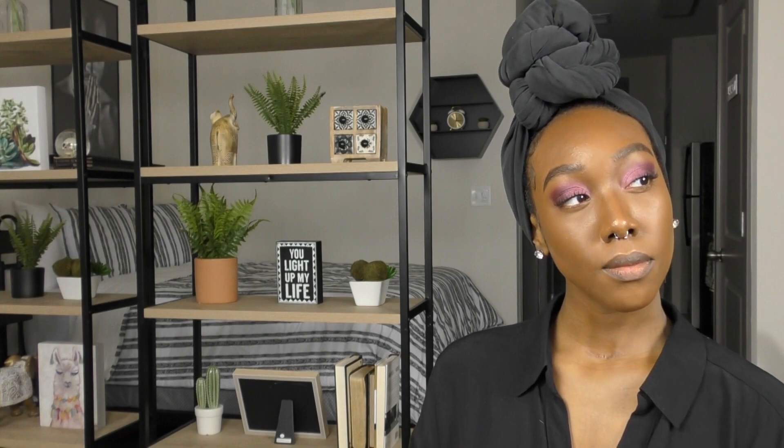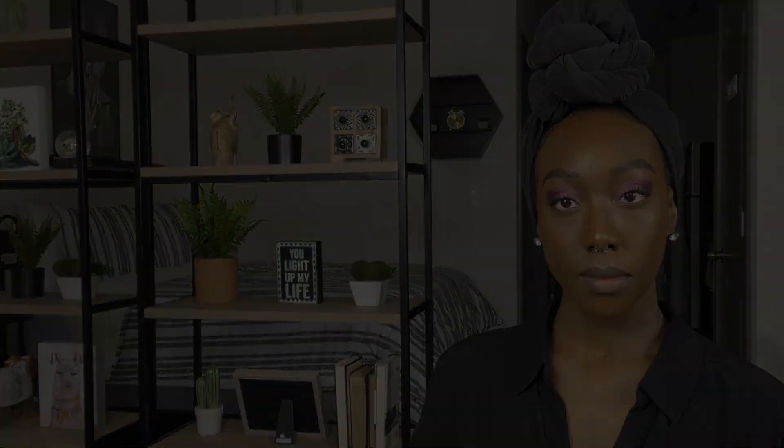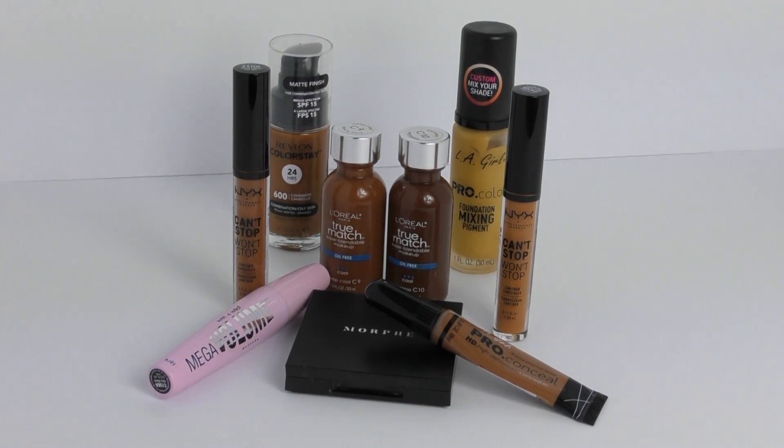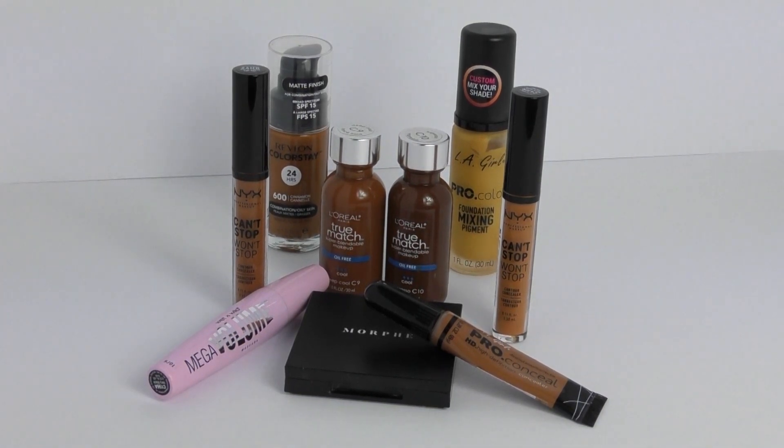Hey guys and welcome back to my channel. So in today's video I'm just going to be doing kind of an affordable makeup look. These are the products that I'm going to use to do this look.